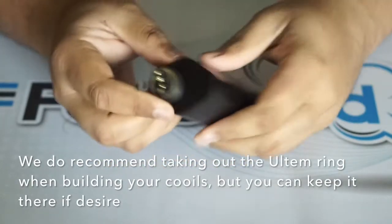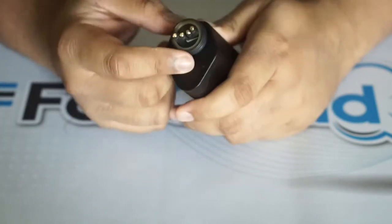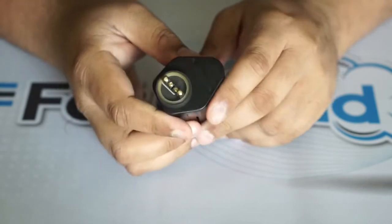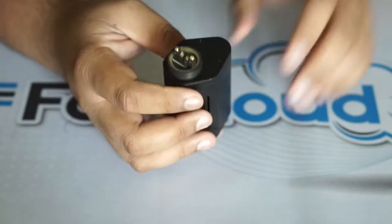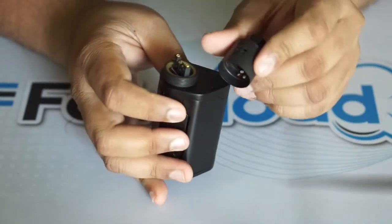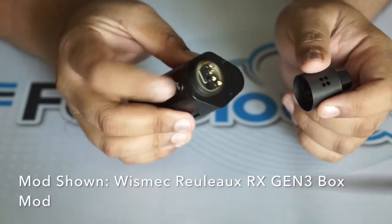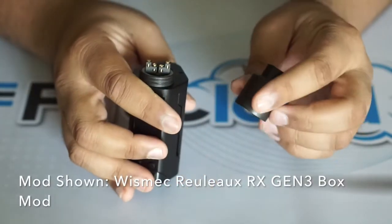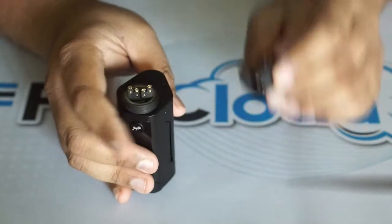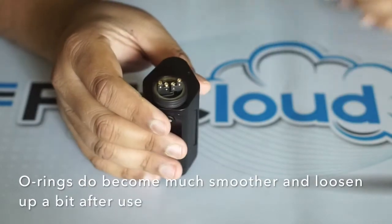Grim Green does recommend taking the Ultem ring out when building, but you can build with it in there. I love the addition of the new cap, and this black-on-black setup looks great on the Relo RX Gen 3. The Snakebite airflow is nice. The O-rings, by the way, are really, really tight — I'm pretty sure once you get some e-liquid on them they'll loosen up just a bit.